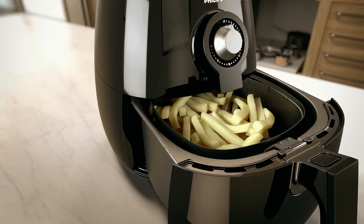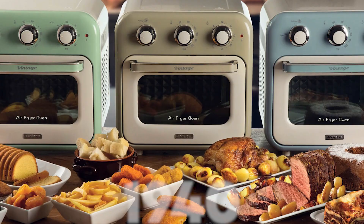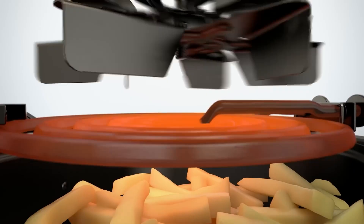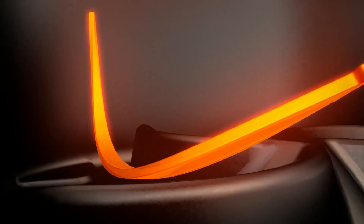You may think air fryers are new technology, but what if I told you they've been around since the 1940s? If you're wondering how modern air fryers are made, then stick around till the end, because we'll be breaking everything down step by step.